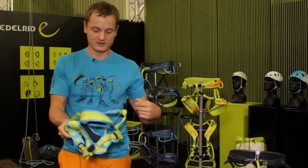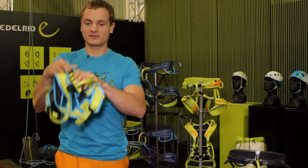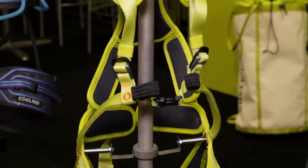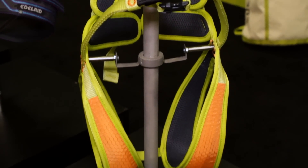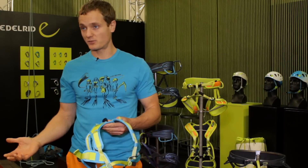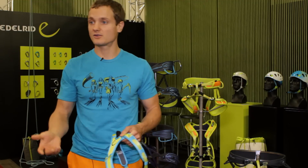When you take this out of your backpack, no matter how tangled it is, you just grab it and it falls open. It's easy to put on for the kid. There's one full-strength loop in the front and an additional second buckle in the back for different purposes like hiking or skiing.